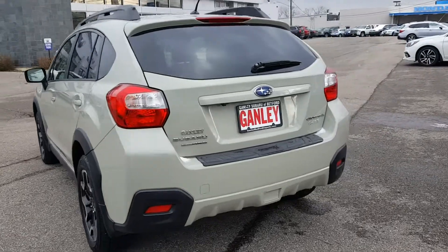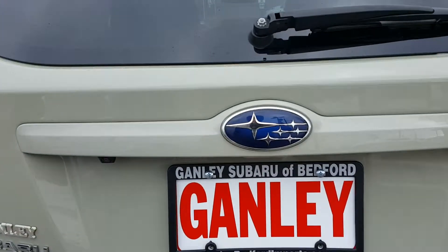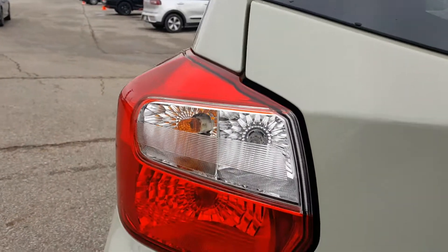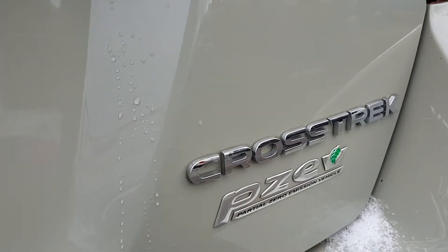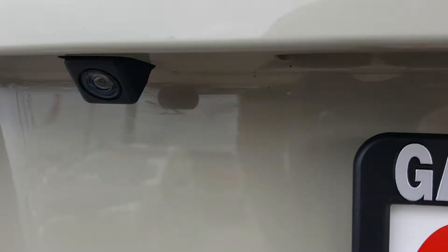Let's go ahead and take a look at the back. You can see the Subaru badge in the center, rear windshield wipers, a rear parking brake — a great safety feature. Your tail lamps and brake lamps are here. The Subaru Symmetric AWD badge is to the left, the Crosstrek badge, and the PZEV — Partial Zero Emission Vehicle. Right underneath here you can see the rear backup camera, which I'll show you more of when I get inside.